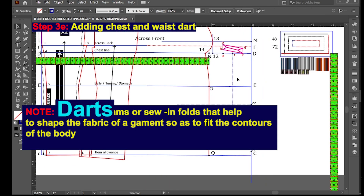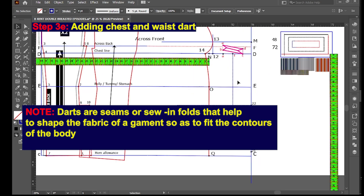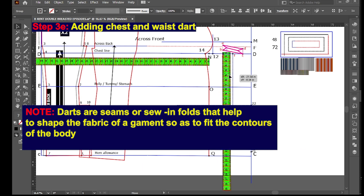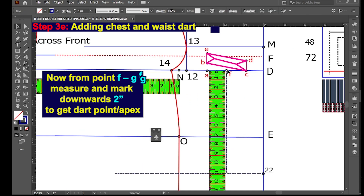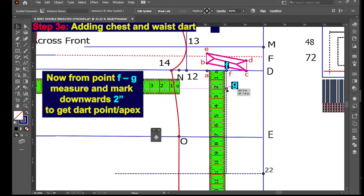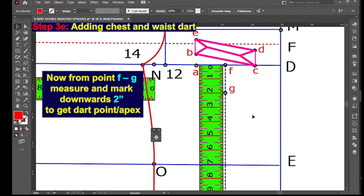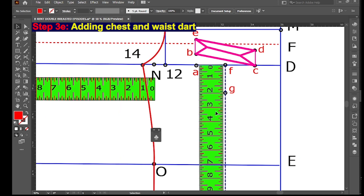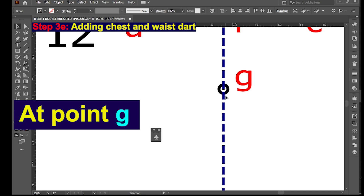Note that darts are seams also in folds that help to shape the fabric of a garment so as to fit the contours of the body. From point F, measure and mark downwards two inches to get the dart point or the apex at point G. At point G, square down a straight dart leg line.